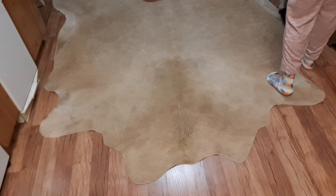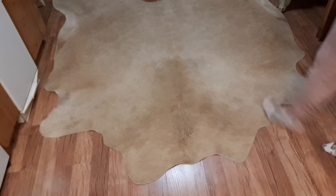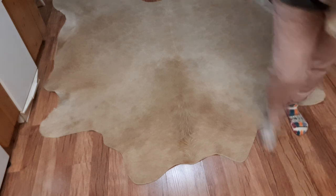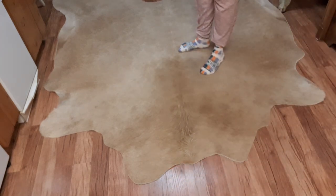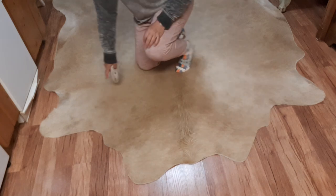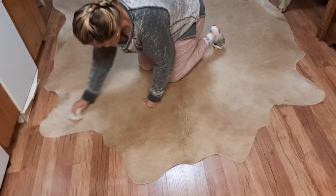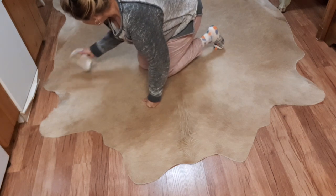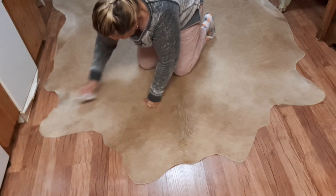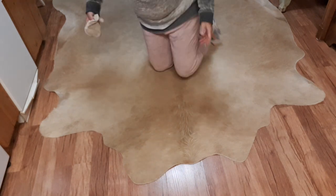Now I have two of these — I have a black and white one also. You just take a damp rag and wipe any spot you see. We've been putting up honey, so we've had some honey on the rug. Here's a little spot here — and it comes right off, see that? Just a very damp rag. Don't use any chemicals. And that's all you do.